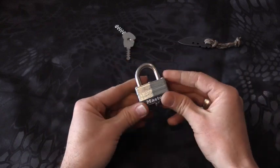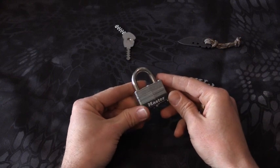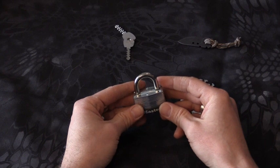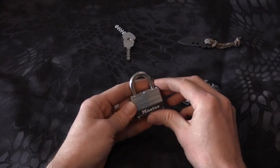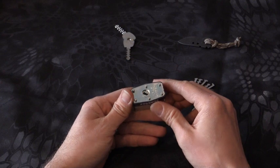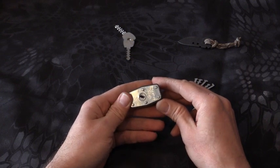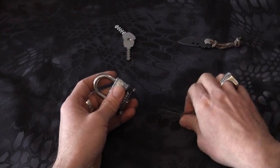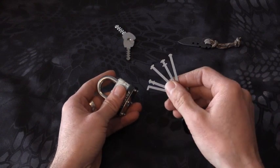What makes these so popular is that it has to be the cheapest lock you see on the rack when you go to any big box store. You see these things on a lot of gym lockers, all over the place, security panels, whatever it might be. The second you look at the bottom and see that little zigzag, you know you've got one of these goofy little warded locks.